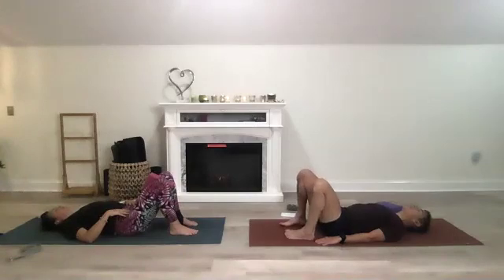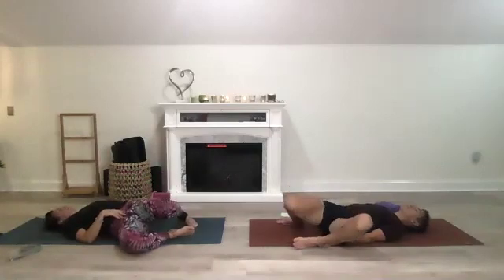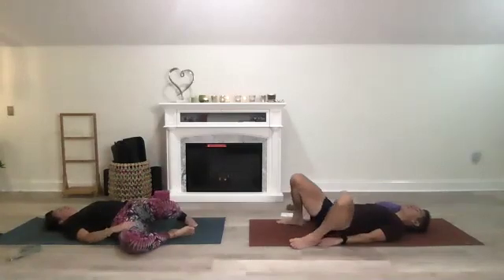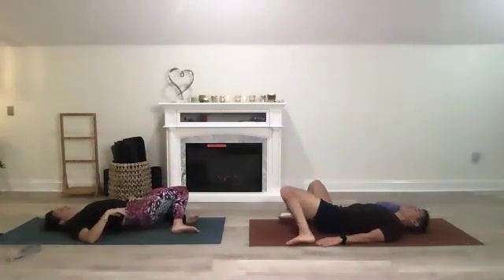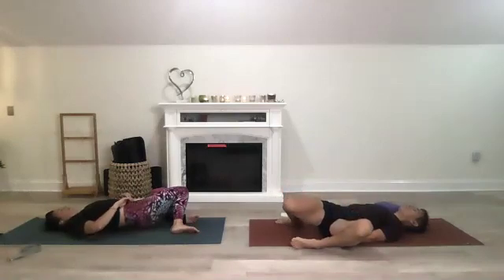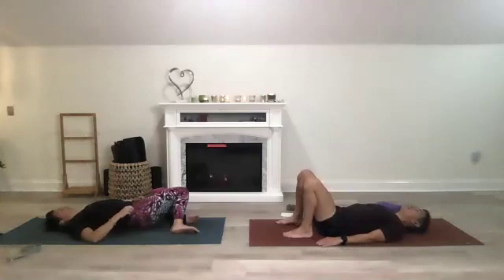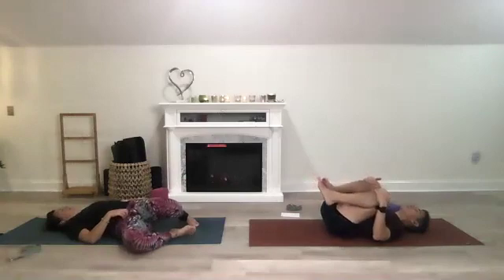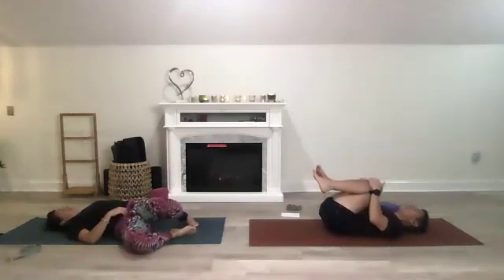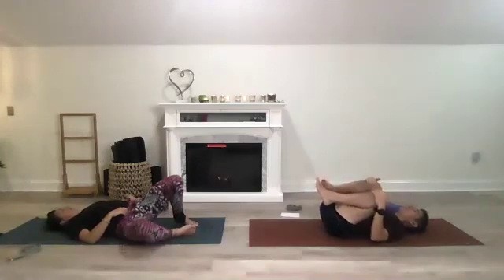Bring your legs a bit wider than your hips and windshield-wipe those knees slowly, side to side. Then come back up to neutral and squeeze those knees into your chest — feeling like a counter stretch to that locust. Rolling back and forth gently.